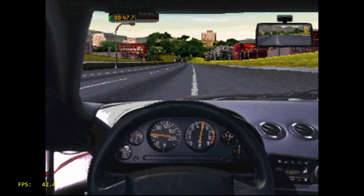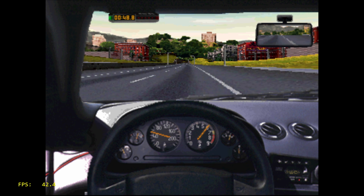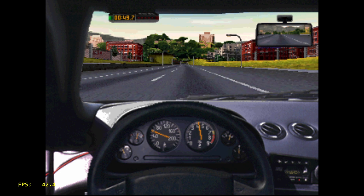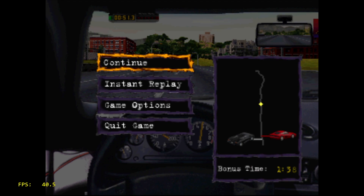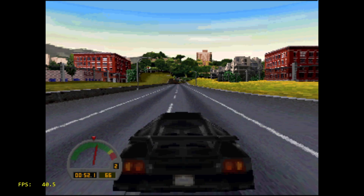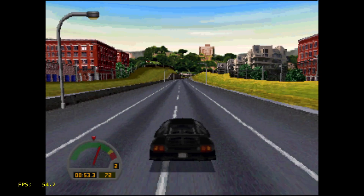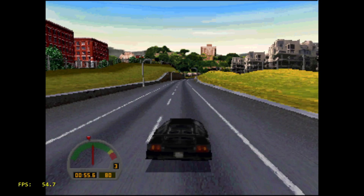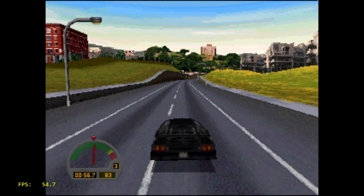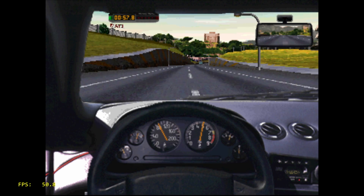This is Need for Speed, only at 42 FPS. I disabled Windows Defender and closed down every application I could to make sure we were getting enough CPU usage only on the emulator. After all of that, we're still only at 54 FPS. When we go back to cockpit view, it drops down even more.